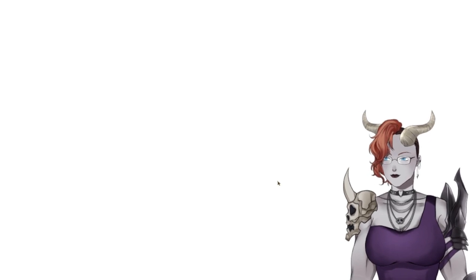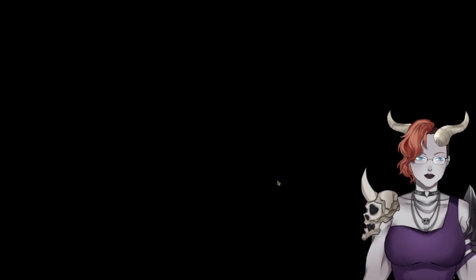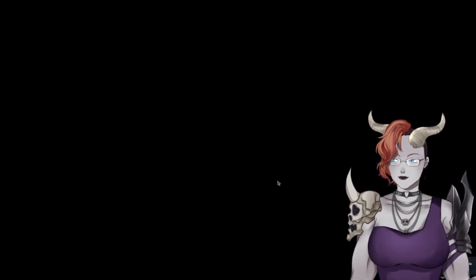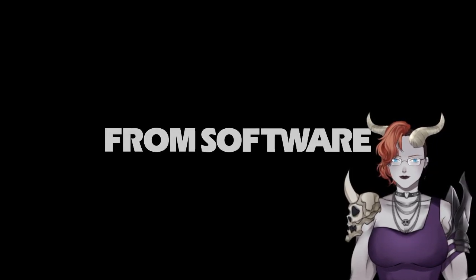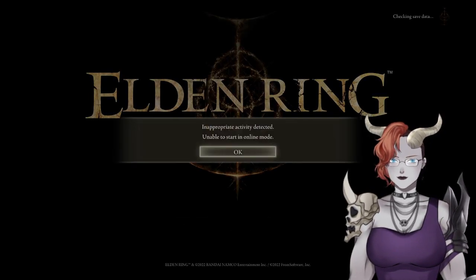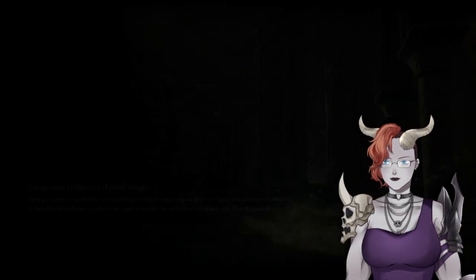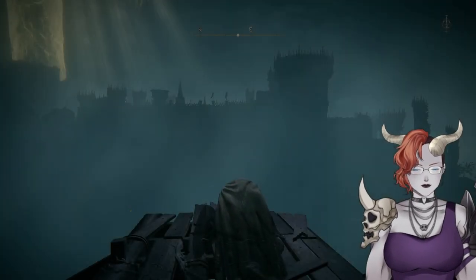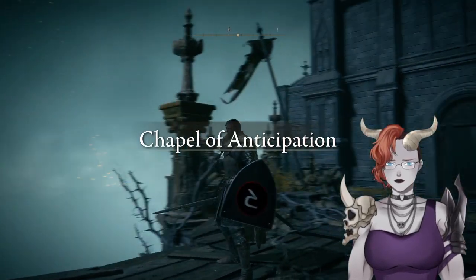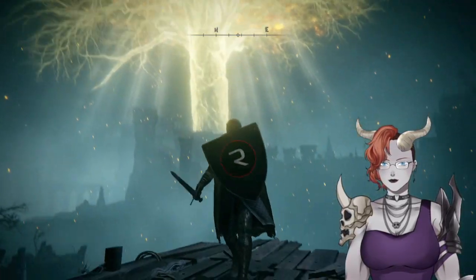Run the game using the 'launch_mod_elden_ring' file — I made a shortcut on my desktop. Mod Engine 2 launches the game in offline mode so you don't have to worry about getting banned, and it injects your new textures or scripts. Load up and there we go — the heater shield now has the Respawn Recruits 2023 logo on it.